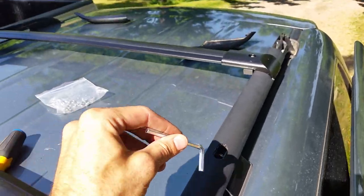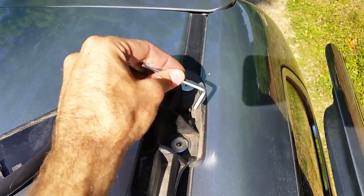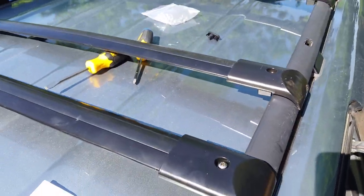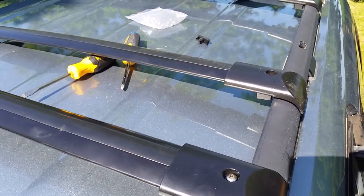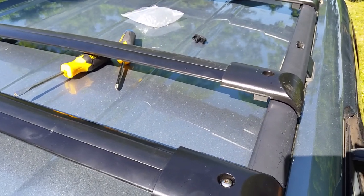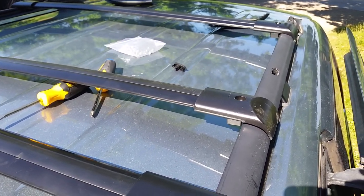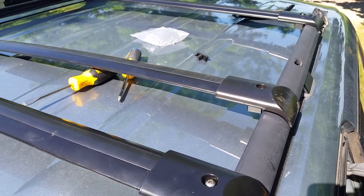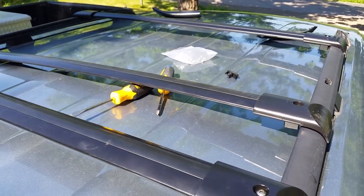If you do that to all four, you don't have to pull the bolts off your crossbars and it makes it a lot easier. I did find that one bar was about a half inch longer than the other, so I used the longer one in the front and the shorter one in the back, and it worked out. I hope this helps — feel free to post any comments if you have questions. Thanks for watching and share if you'd like.